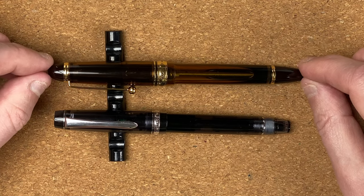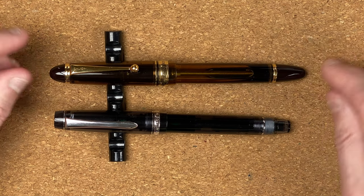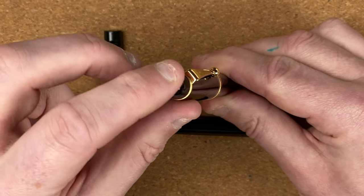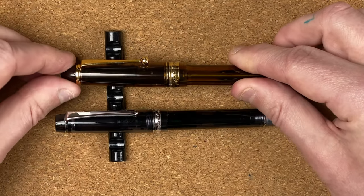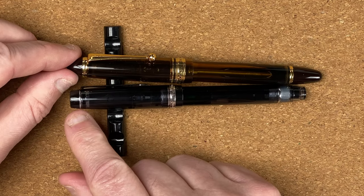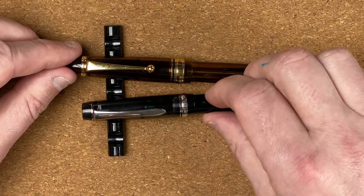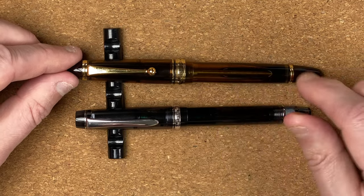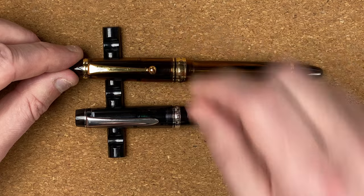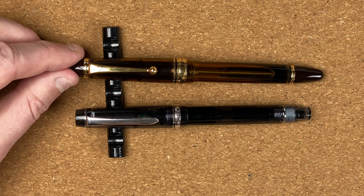Let's look now at the 823. The 823 is definitely a longer pen — it's more of a cigar shape. At the top we've got a nice torpedo-shaped dome that tapers up very quickly. We've got a wide cap band, much wider than on the Heritage pen. We've also got a gold clip. The clips on the two pens are different shapes: the 823 has 'Pilot' then a ball at the end, whereas on the Custom Heritage 92 it's more of a sword-type shape.